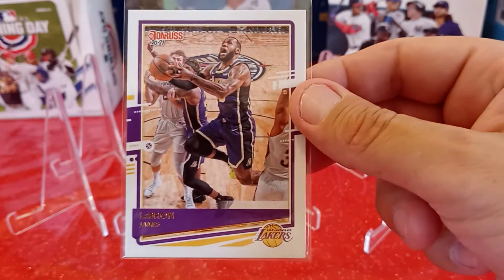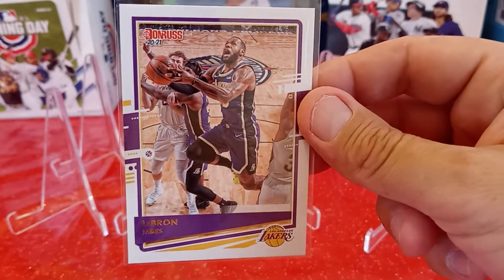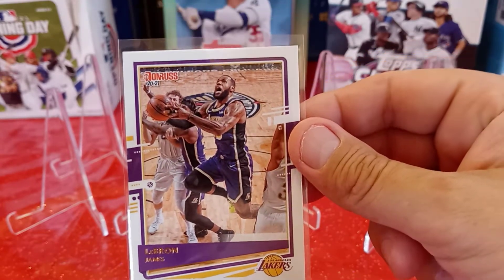So the very first card is a basketball card. It's a 2020-2021 Donruss LeBron James. Definitely think it's a cool card. I'm a huge Laker fan. Unfortunately they got eliminated because they are injured, injured, injured. But definitely adding this to my PC.